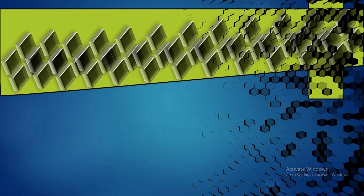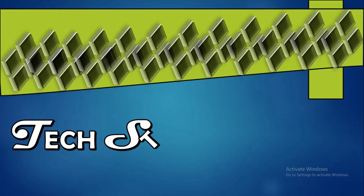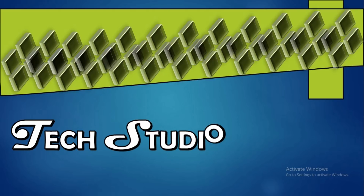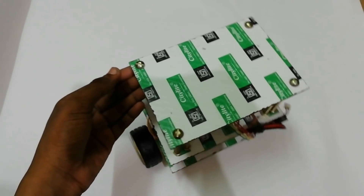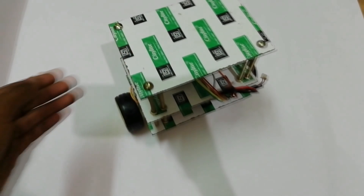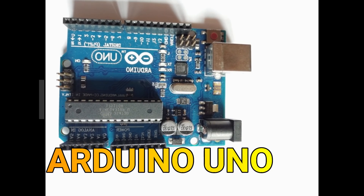Hello friends, welcome to my YouTube channel Tech Studio. Today we discuss about a self-balancing robot. For making this we need an Arduino UNO,